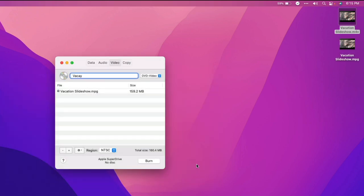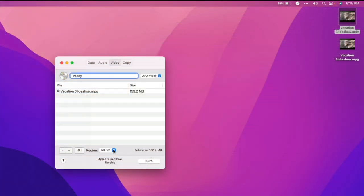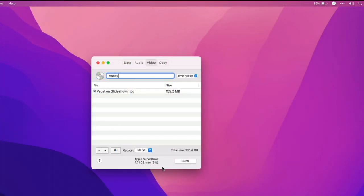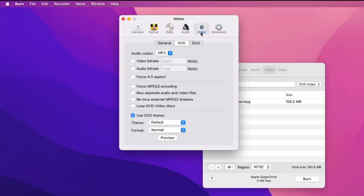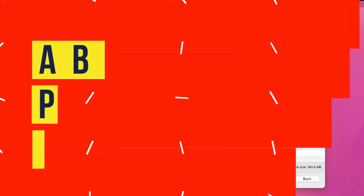I selected the NTSC region because I'm in the US. Before clicking the burn button, I inserted my blank disc into the burner, and when macOS prompted me to ask what action I'd like to take, I clicked Ignore. Finally, I clicked Burn. After several minutes the DVD finished burning, and my Mac opened it in the DVD Player app. As you can see, the DVD menu is simple and not customizable at all, although you can go into the Burn app settings and choose not to use a theme. Depending on what you're trying to do, this might be a good option.